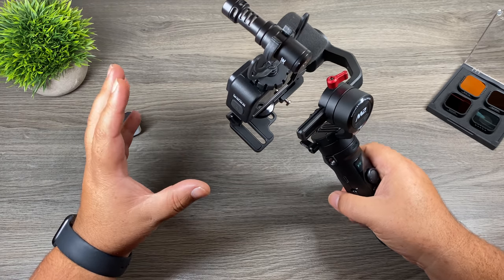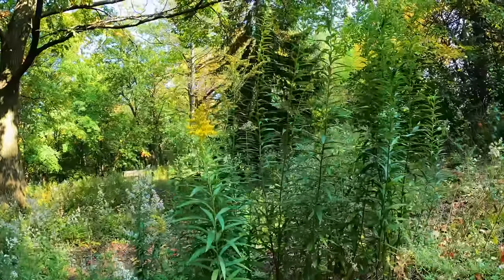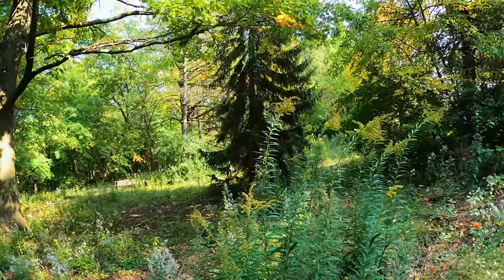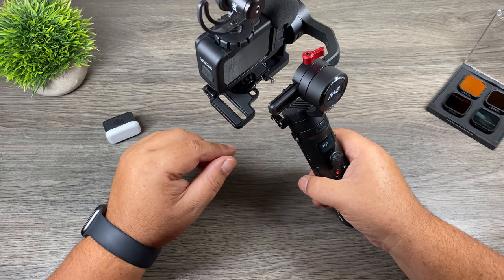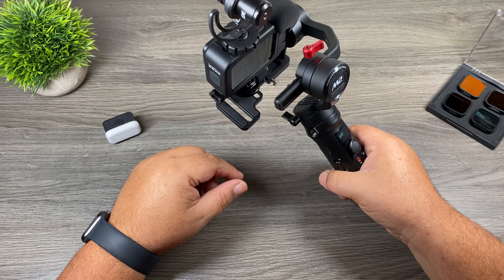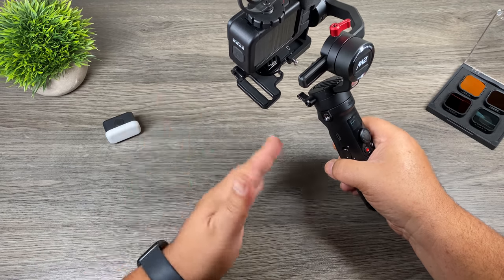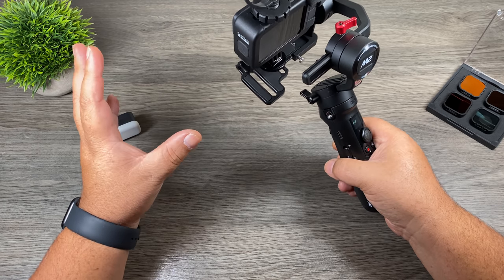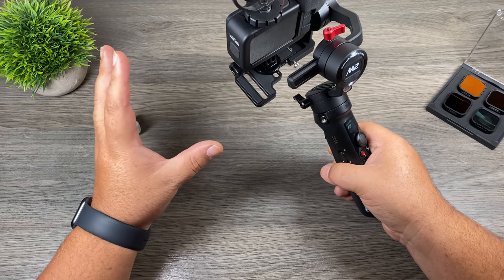That leads to another point — getting nice jib or crane-style shots. You can attach a long handle to the bottom of the unit and get those shots where you start down really low and go up really high. Again, it makes it a lot easier to get creative. Another reason is motion time lapses — most apps for these gimbals offer some type of motion time lapse feature, so you can mount it on a tripod, set your points, and get a nice motion time lapse. And lastly, you can use it for motion shots — mount it on a tripod and use the app as a remote to move the camera back and forth, like tracking a car race without having to be right there at the fence.